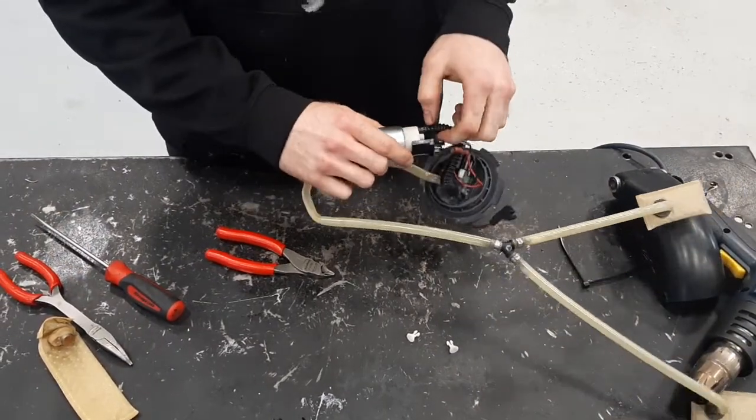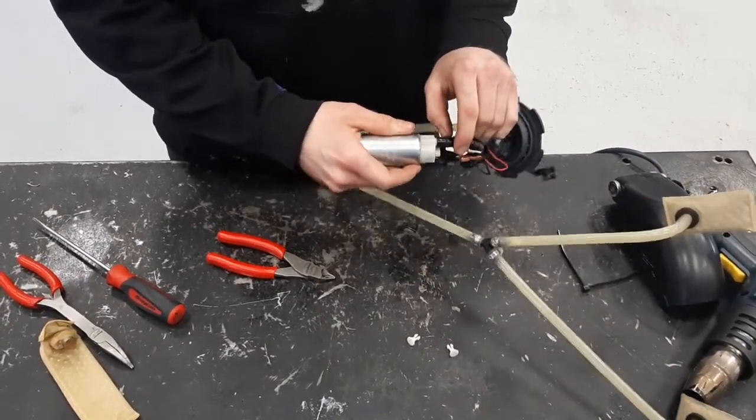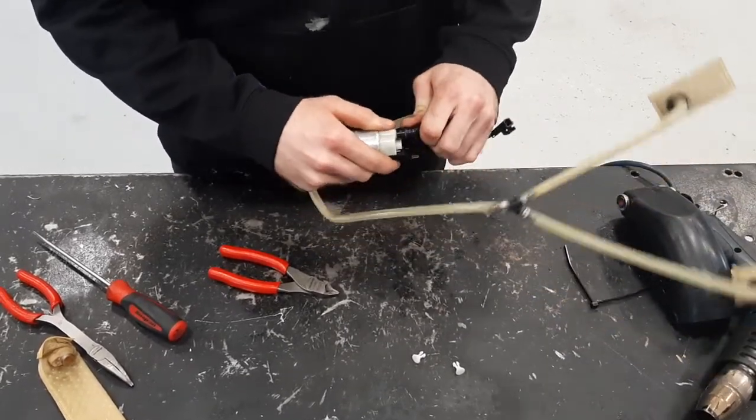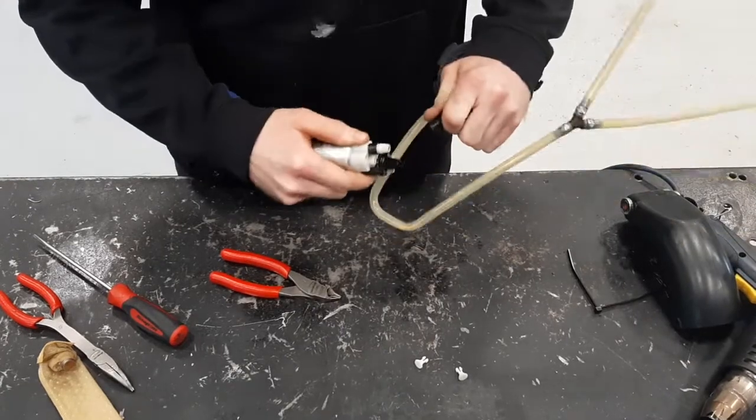Now you're going to cut along this edge all the way around and then the top should just pop right off, like that.